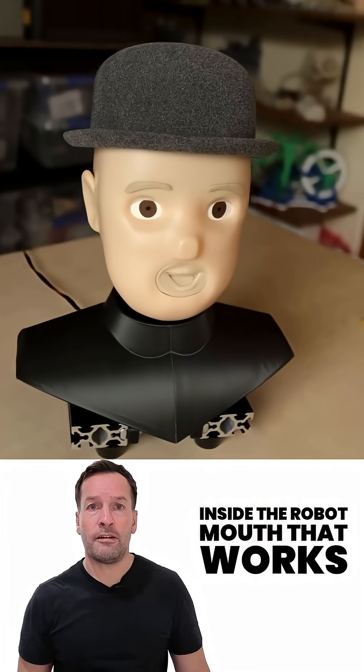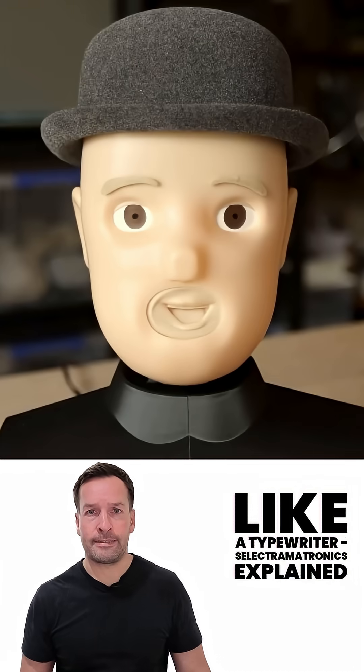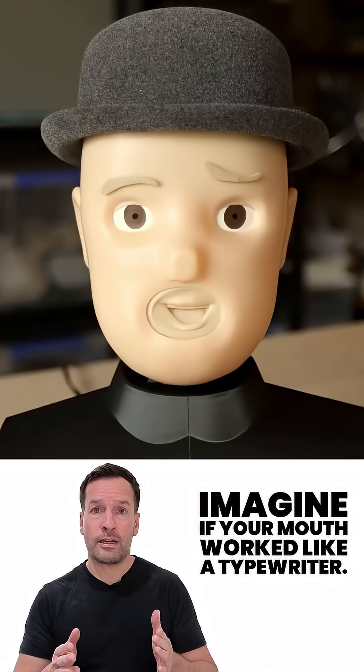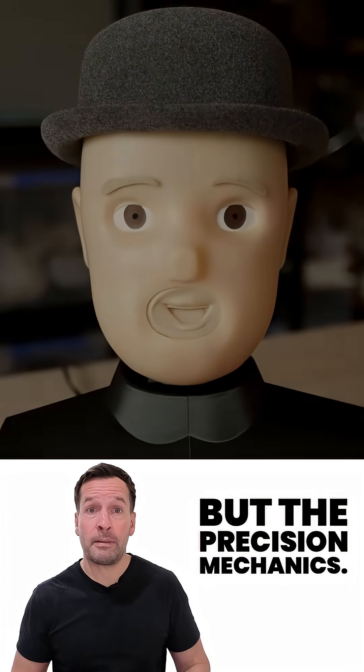Inside the robot mouth that works like a typewriter. Imagine if your mouth worked like a typewriter — not the loud click-clack part, but the precision mechanics.